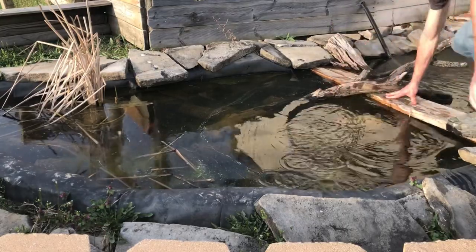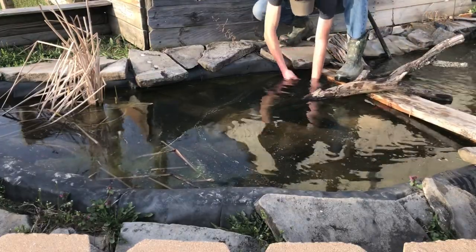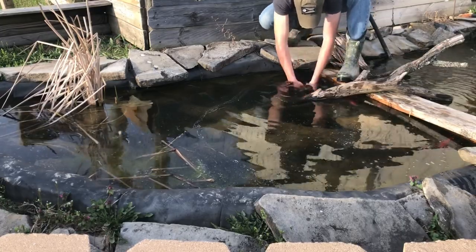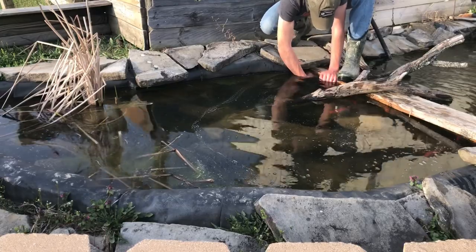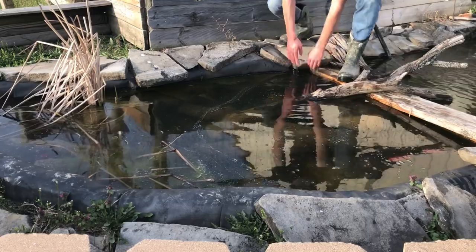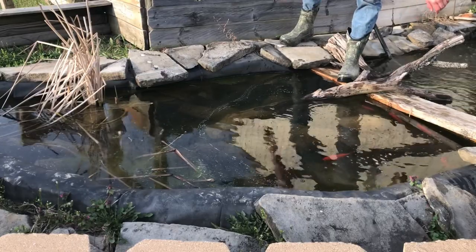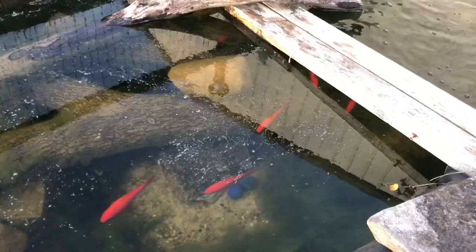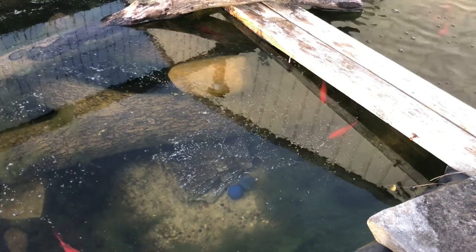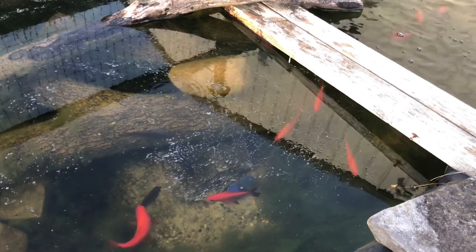All right, aerators in. Going to manage the excess tubing and wrap it around here. All right, we're gonna plug it in and see how well it works. You can see right there — that's where the stones are. I put a rock on top of the hoses, so hopefully they'll stay there. Let's turn it on and see how it works.